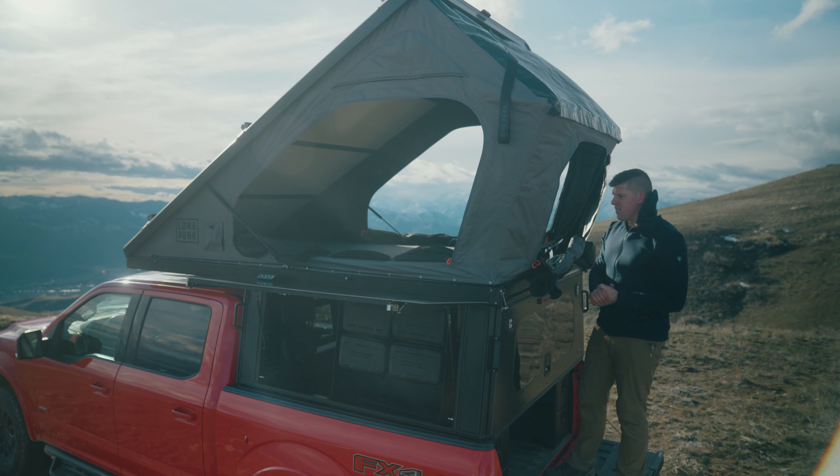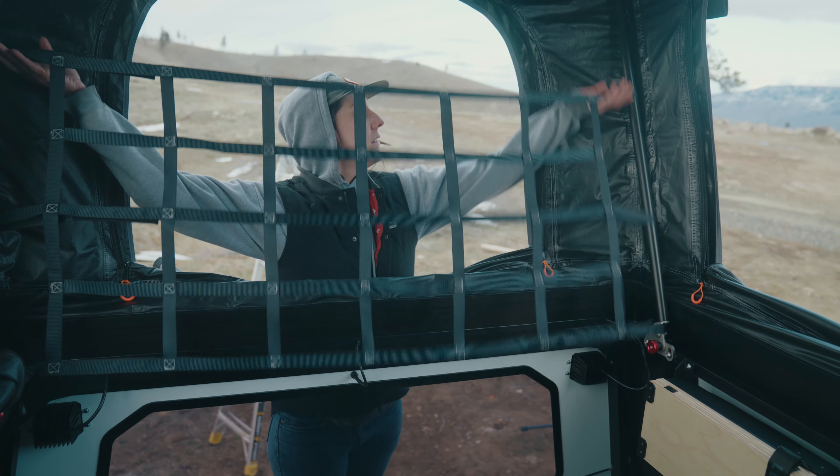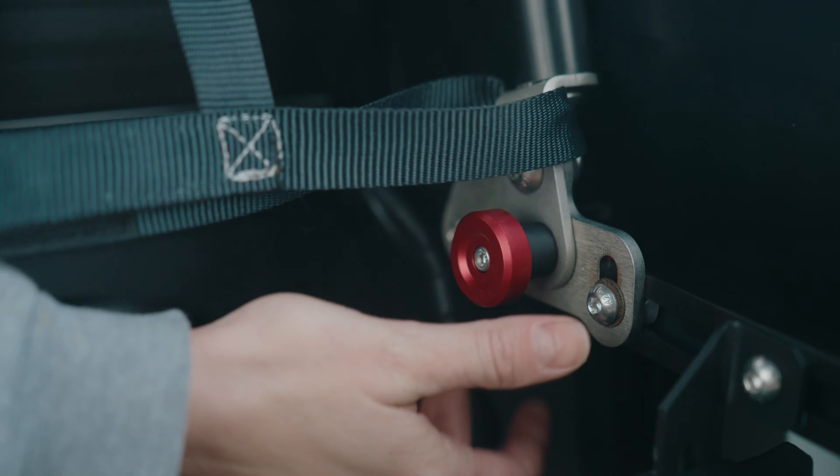Let me show you guys how to tear this thing down. The first step is to pop the two red pins for the rear tent extension out.